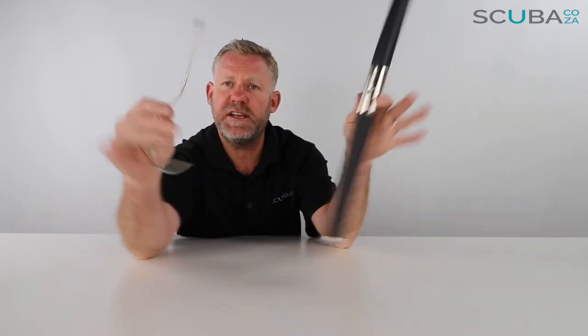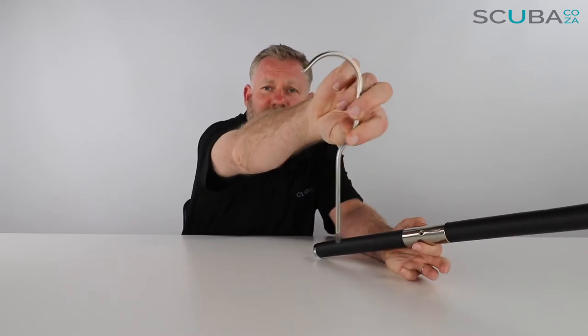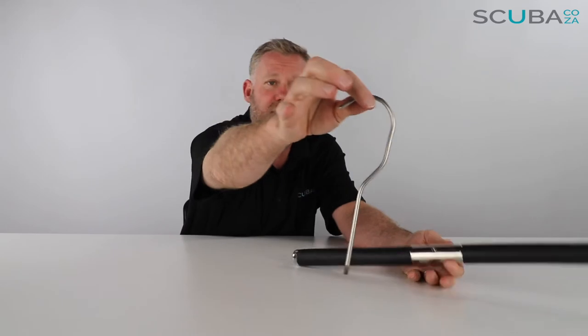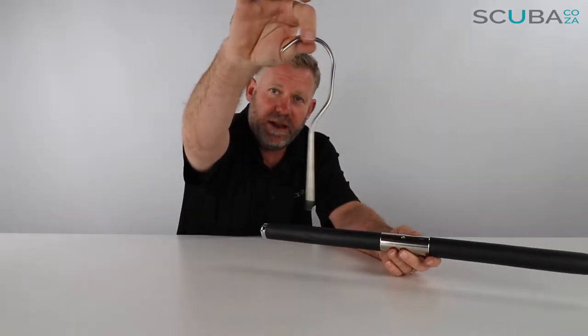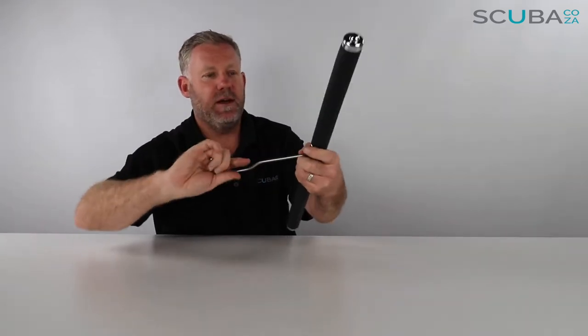I've just taken this out of the packaging to show you how to put it together. It comes with a really solid metal hook at the top so you're not going to be able to bend this. It can carry quite a lot of weight — it will carry the weight of a big wetsuit, dry suit, or any BCDs. That just screws in at the top over here.